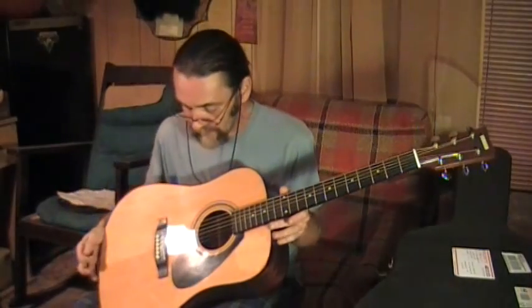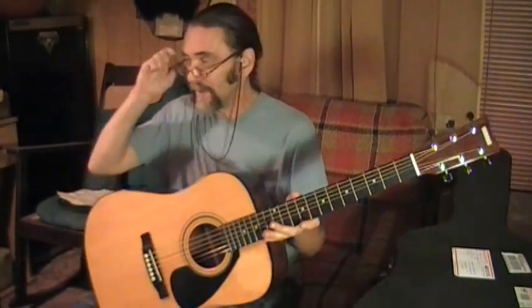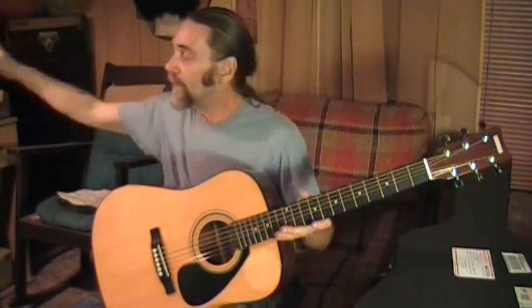This guitar is loud and it's got a good sound to it — it's a nice little guitar. Yamahas — I've always been impressed by most of their instruments, not all of them, but most of them. They sound very good.